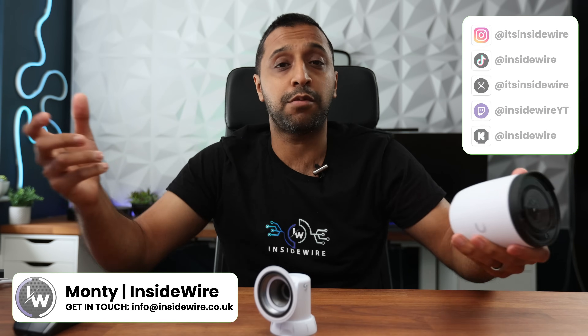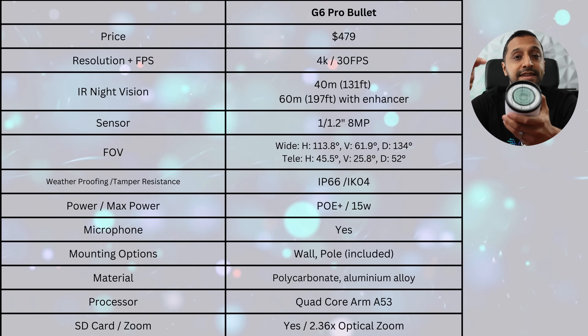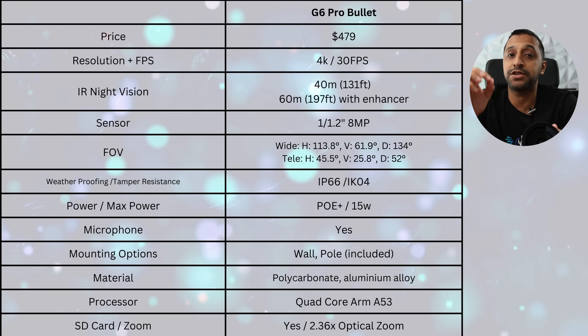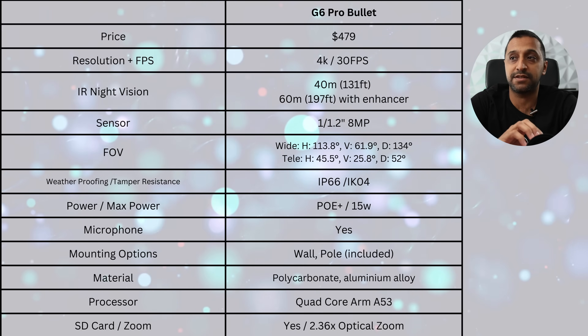Let's kick off with the tech specs as that's probably the most important thing you're going to want to know. This is a 4K camera at 30 frames per second. It has an 8 megapixel sensor inside — the biggest sensor Ubiquiti have put inside their cameras to date. It's a 1/1.2 inch sensor and it has a slightly wider field of view than some of the other G6 range.